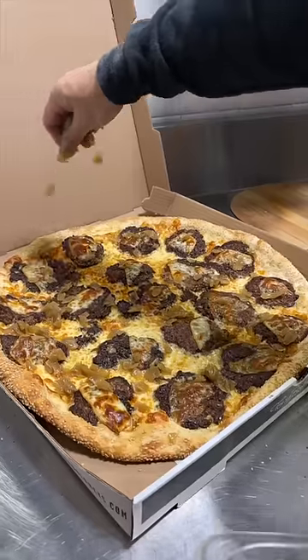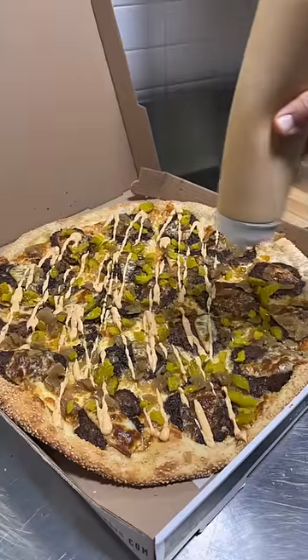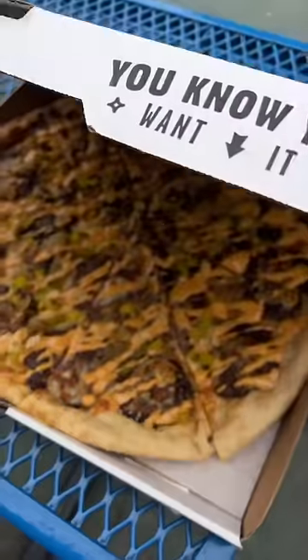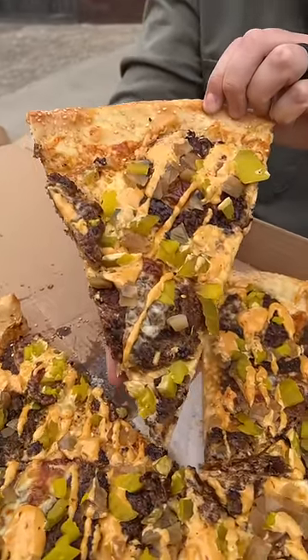They top the pie with some caramelized onions, dill pickles, and more of their house-made smash sauce. This is part of Tony Bologna's new menu coming out soon, but you can get this as a sneak peek secret menu item at their Jersey City location.